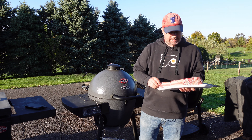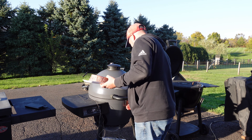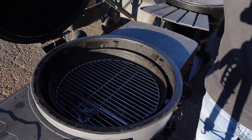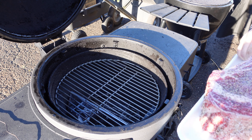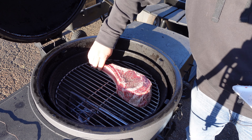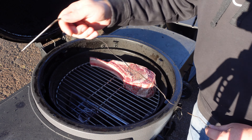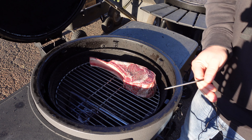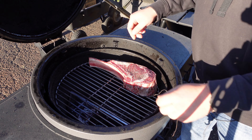Got a nice tomahawk steak for today — look at that. It's got some salt and pepper on it. We've got our super hot side and our warm side. Going to go ahead and put this on and use a probe. Now we're going to let this get up to about 100, 105, 110 — something like that — and then we're going to start putting it over the coals directly.